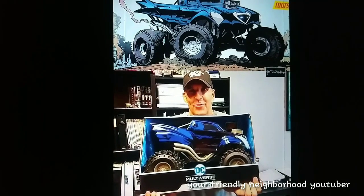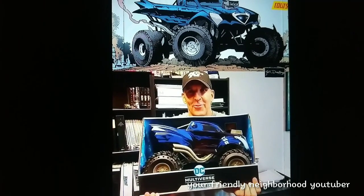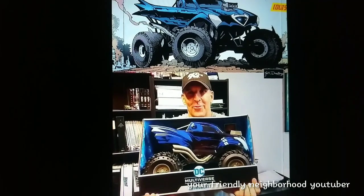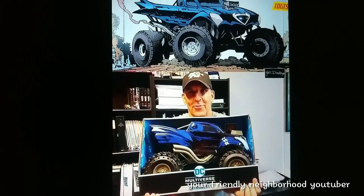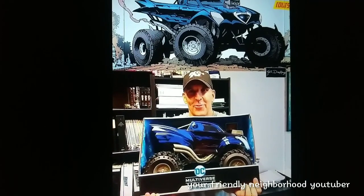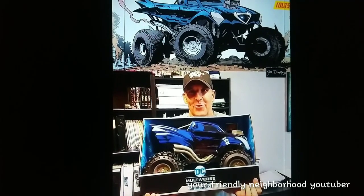Hey, what's going on everyone? McFarlane just released some new images of the Batmobile Beast. This is based on the Death Metal series. This freaking Batmobile monster truck is freaking huge, as you guys can see in Todd McFarlane's hands — it's about the size of his chest. It is a big freaking beast, and you can actually put a figure in it. You can take the top off and put Death Metal Batman into the Batmobile Beast. Looks pretty freaking awesome.